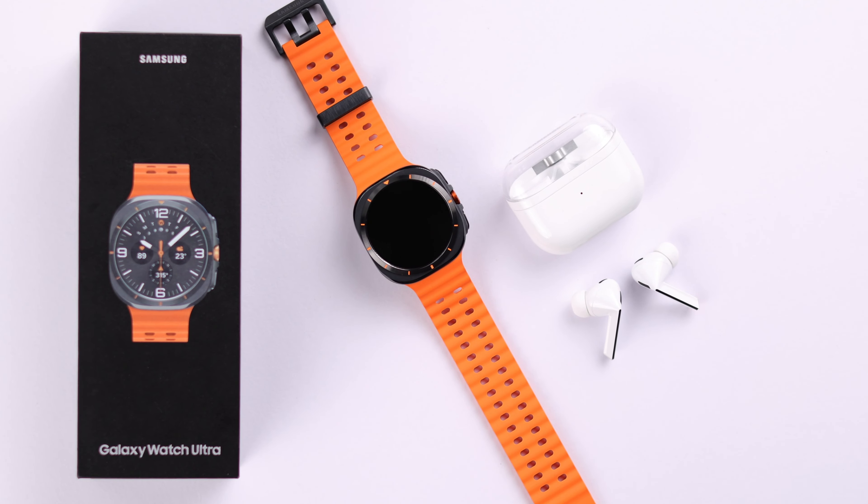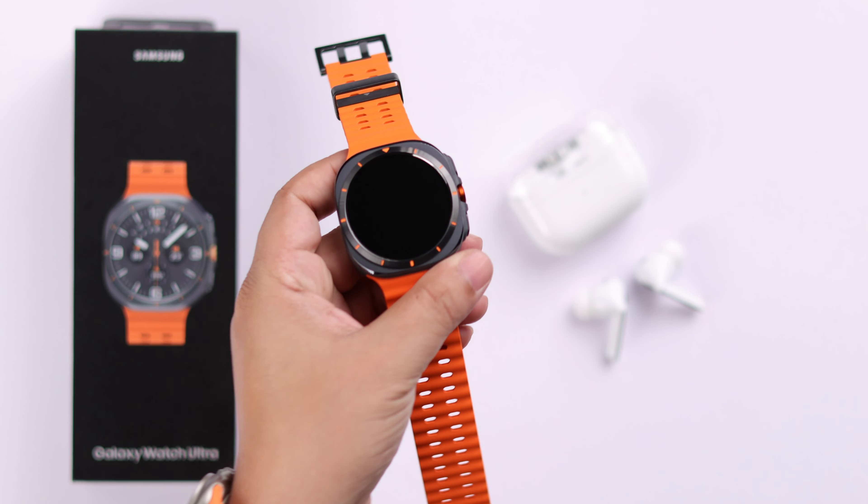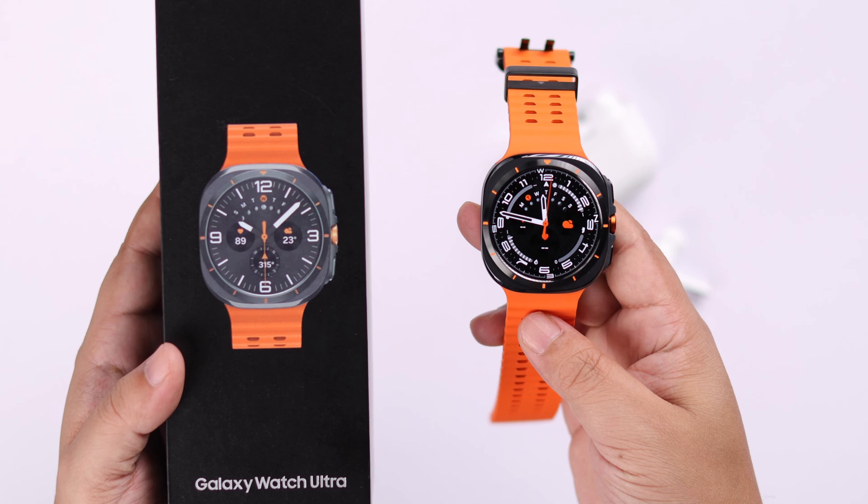Hey there everyone, if you want to set up and activate your Samsung Galaxy Watch Ultra without the wearable app — maybe you don't have your phone or you're an iPhone user — we will show you how to turn on and instantly use the Galaxy Watch without any device or app.